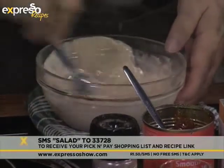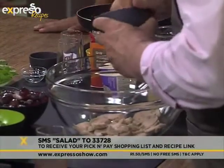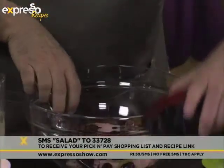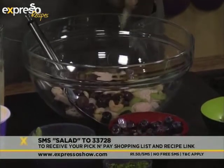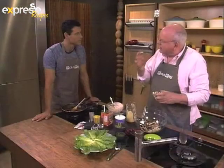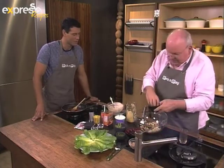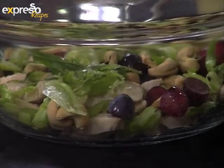Here we've got some chicken breast, poached and sliced. To that we're going to add some celery and some red grapes — you can use white grapes of course, but do try and use seedless ones. Then I'm going to add some toasted cashew nuts. If you want to make this more Italian style, you can use hazelnuts and add fennel seed as well, because fennel seed, hazelnuts, and grapes go really well together. And here we've got some spring onion just to add a nice crispy element.